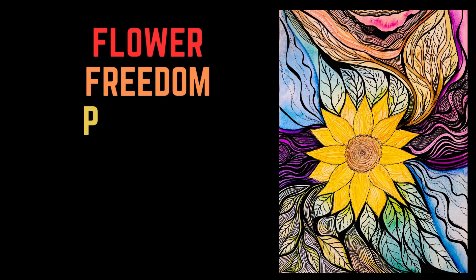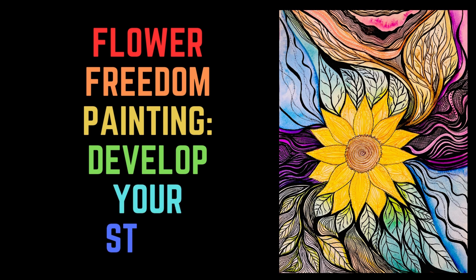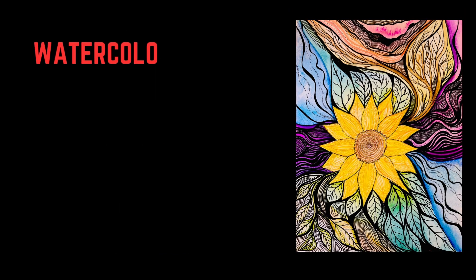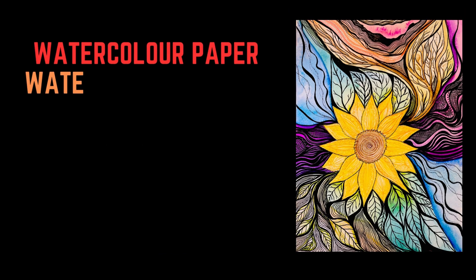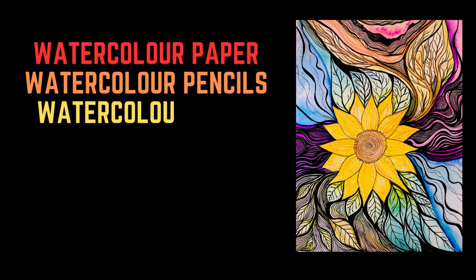Hello and welcome to another art video. Today we are going to be doing our final project on the theme of flowers, and I call this freedom painting. It has no rules. You could also probably call it mixed media because you can use any art medium you want.